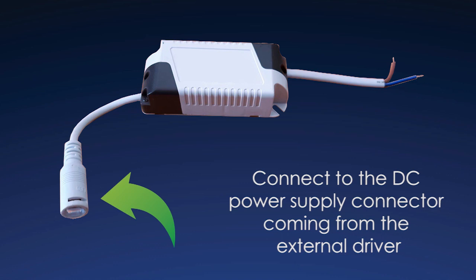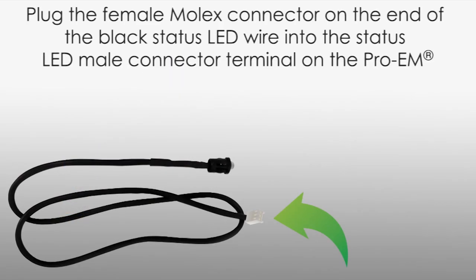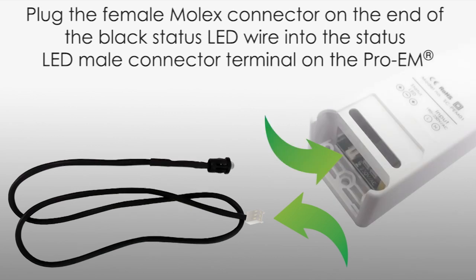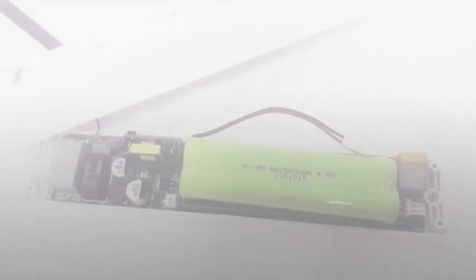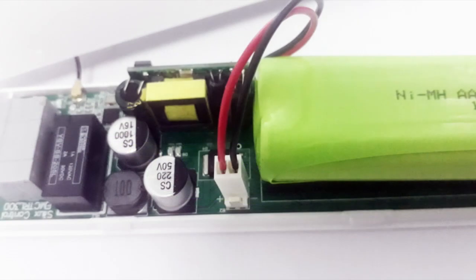Step 7: Plug the female Molex connector on the end of the black status LED wire into the status LED male connector terminal on the Pro-M. The unit will be supplied with the battery terminals disconnected to ensure that the batteries are not discharged. Step 8: Connect the battery to the battery terminal inside the device.